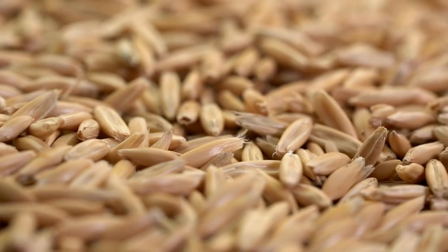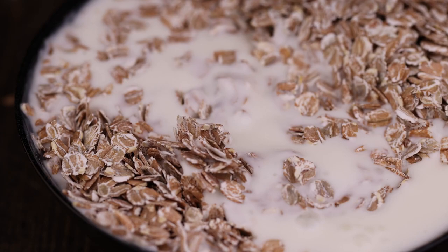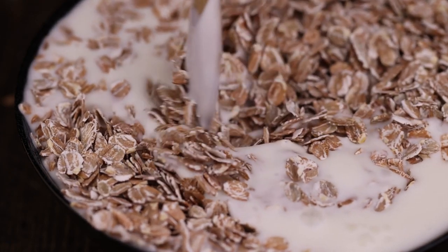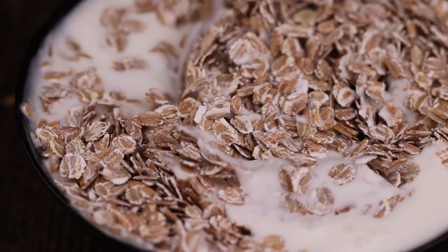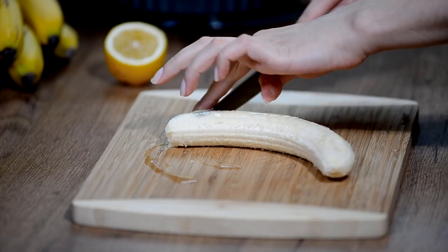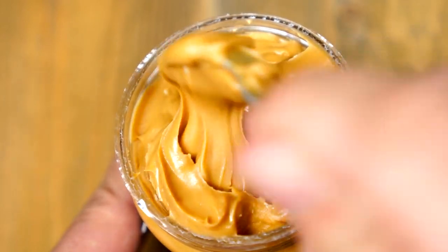Ingredients: Rolled oats, 1 cup, gluten-free if necessary. Water or milk, 2 cups — for a creamier texture, use milk; almond or soy milk are great non-dairy options. Banana, 1 medium, sliced. Natural peanut butter, 2 tablespoons, unsweetened and unsalted.